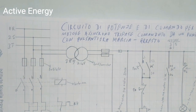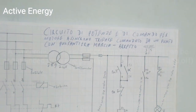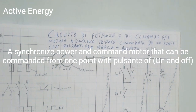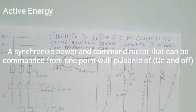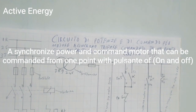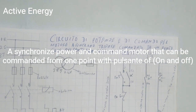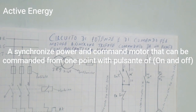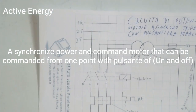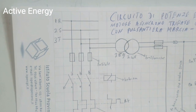Hello everyone, good morning, good afternoon, good evening wherever you are. Welcome to Activity Energy. Today I'm going to show you how to draw a synchronized power and command three-phase motor pump that can be commanded from one point with a pulsant of on and off.